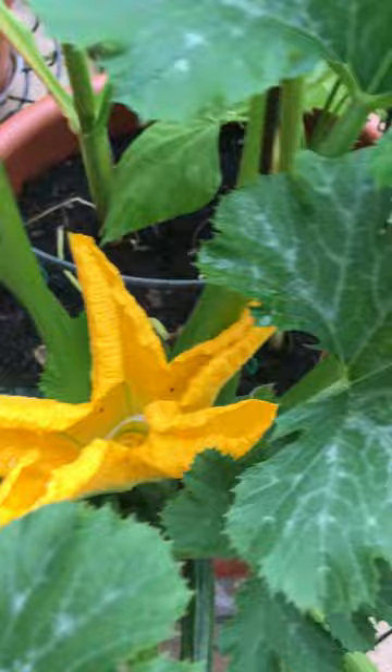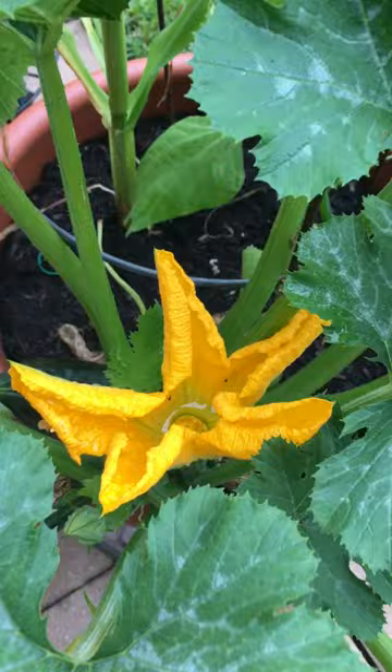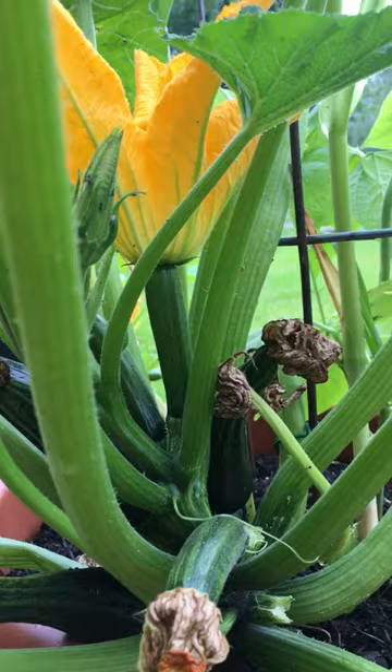Then you transfer that pollen to the stigma, right there in the middle of the female plant. Make sure you get it on there nice and good, and then that zucchini will continue to grow from the female plant.